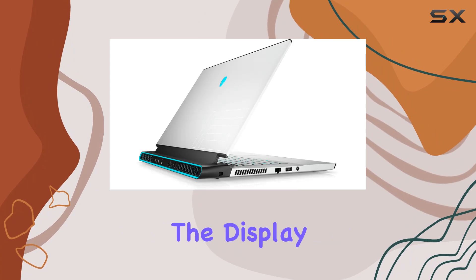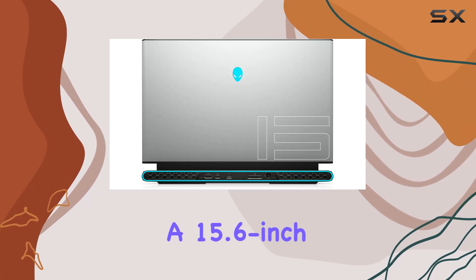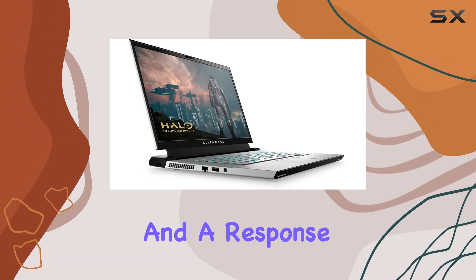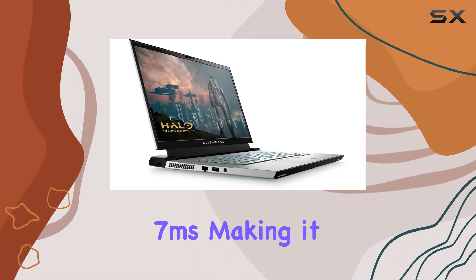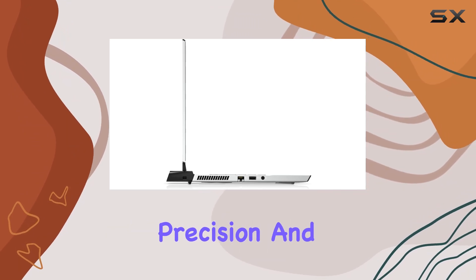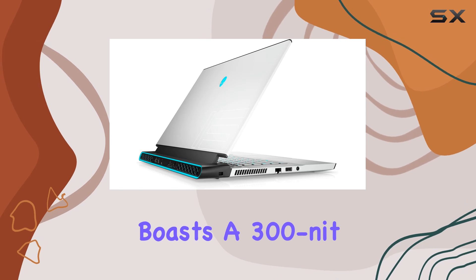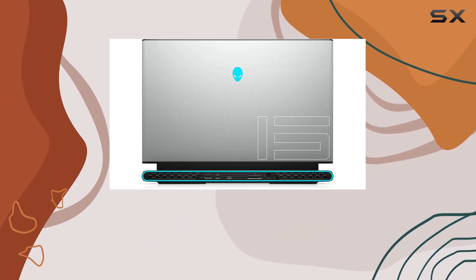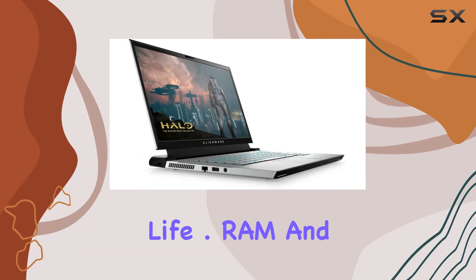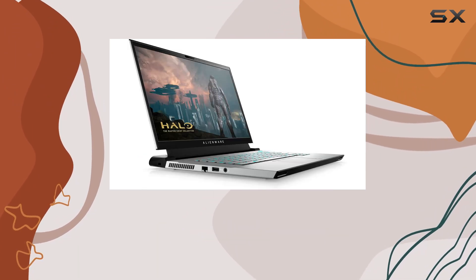Moving on to the display, the M15 R4 features a 15.6-inch Full HD screen with a refresh rate of 144Hz and a response time of just 7ms, making it a fantastic choice for competitive gamers who need precision and fluidity. The display also boasts 300-nit brightness and a 72% color gamut, providing vibrant visuals that bring games and media to life.